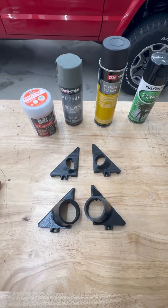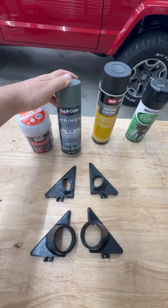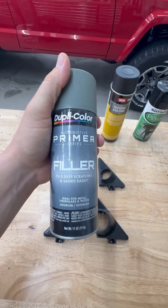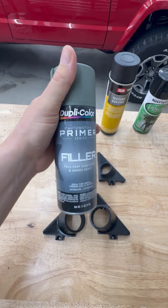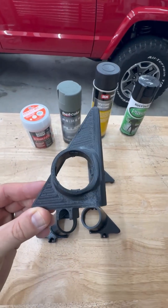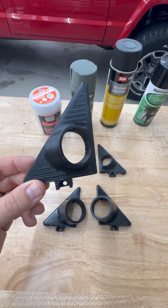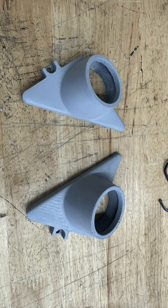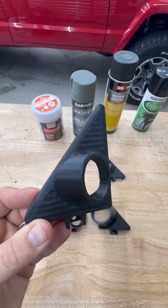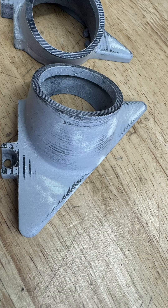Once that's dried and you've sanded it smooth, then you're going to want to use some primer. This is a filler primer — it's pretty thick. You could also use flexible primer; either of those would work, and even probably any standard primer would be fine. After you've done the primer, I'll show a picture here of what it looks like. Then let that dry and use like a 400 grit sandpaper. You could wet sand — basically just want to get it as smooth as possible. You may need to do another coat of primer if there are still imperfections.